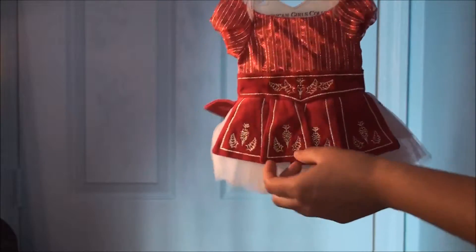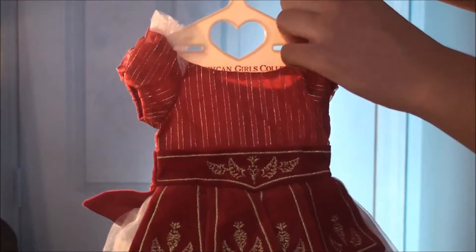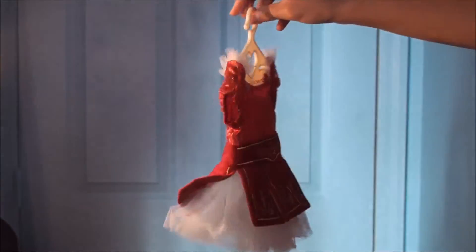It has little details across the front, and I love these little sleeves — they're so cute. And there's the ballet outfit.